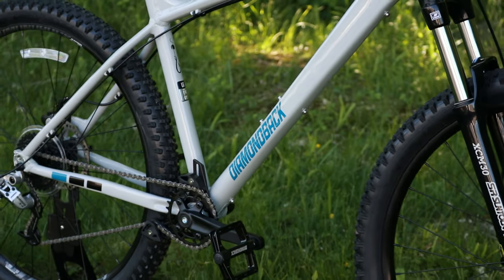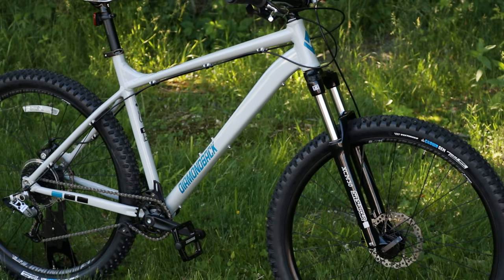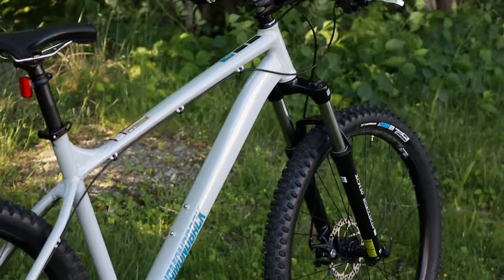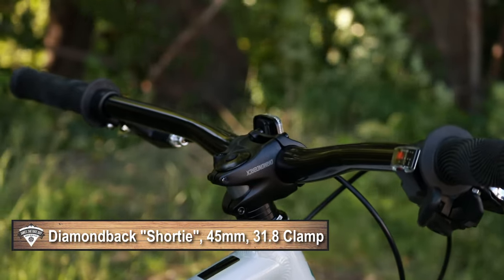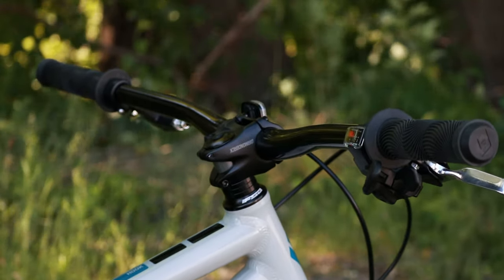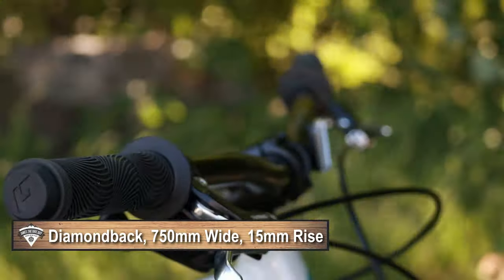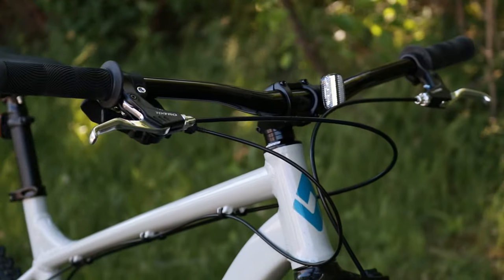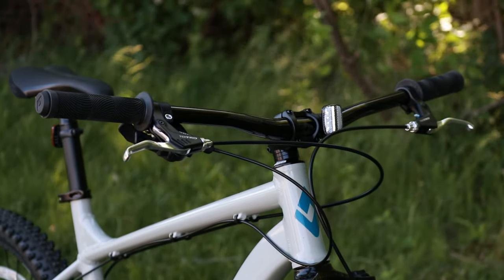Pulling back, you can see the more aggressive look of this bike and notice the fit. It's set up with the Diamondback Shorty stem — a 45 millimeter reach stem running a 31.8 millimeter bar clamp — paired with Diamondback 750 millimeter wide handlebars that have a 15 millimeter rise. That wide handlebar gives you more control while descending and improves overall maneuverability.